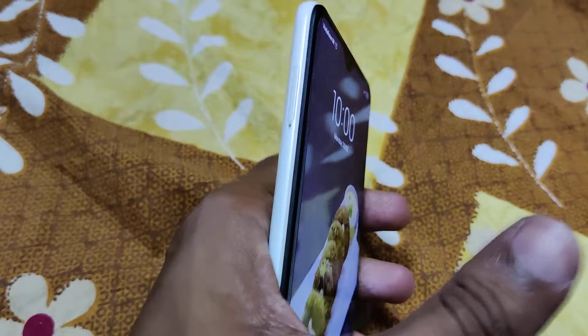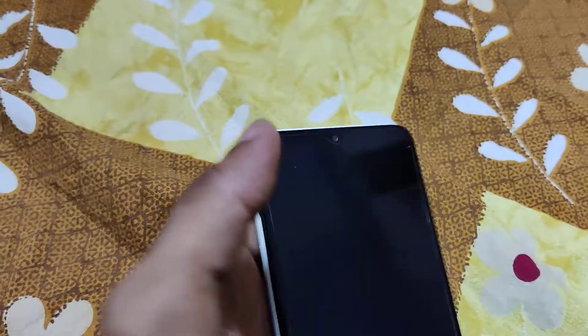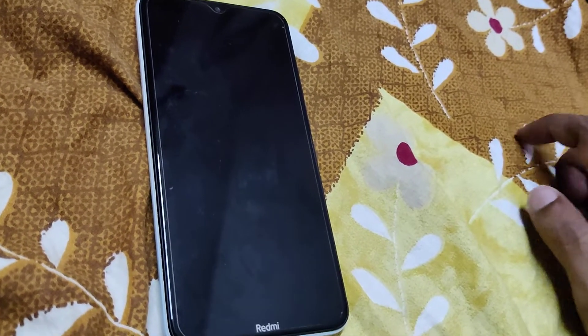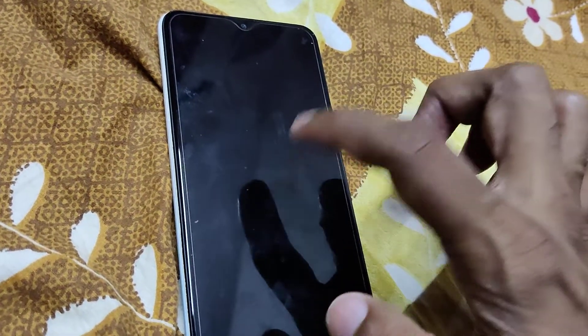The device in my hand is a Redmi phone — this is the Redmi 8 dual. Suppose your phone is in lock mode and you tap it two times — one, two — the device is not waking up. But if you enable a feature, you can wake up your device or lock it by double tap.